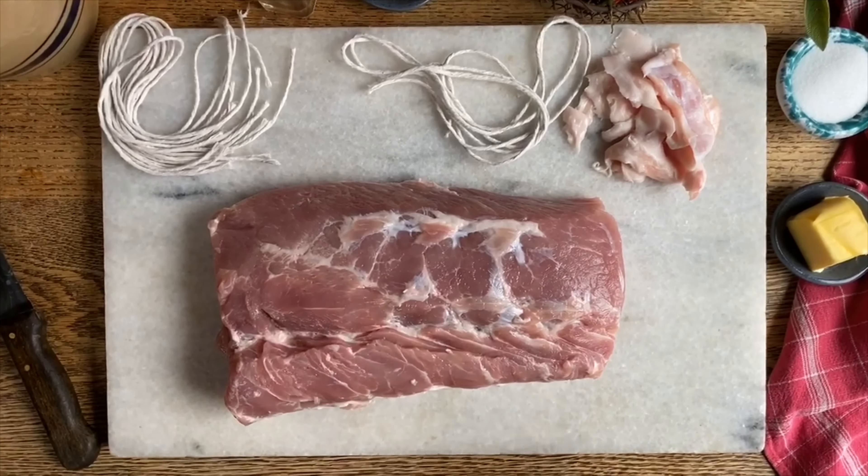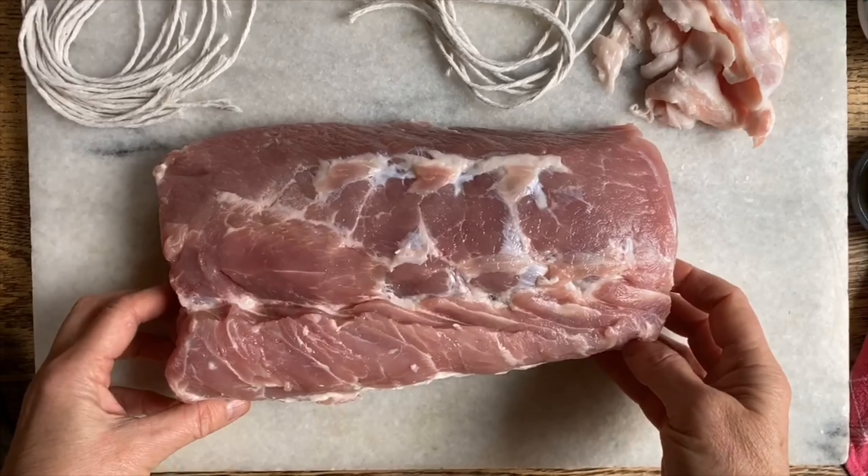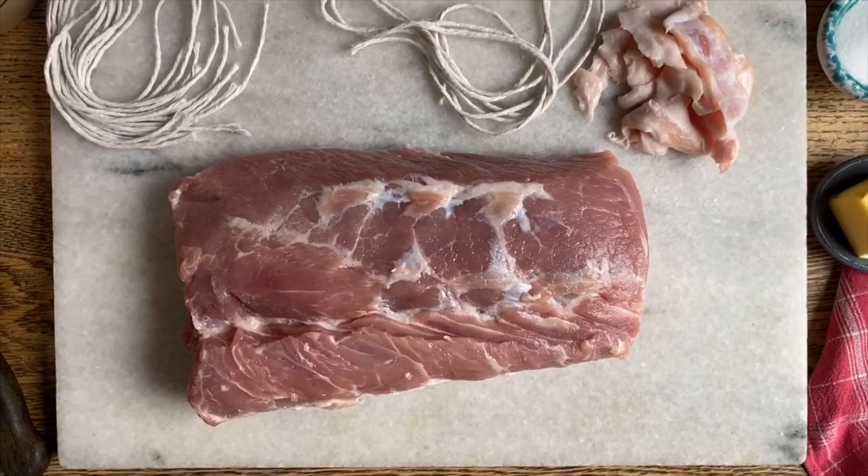Today, we are really excited to prepare an Arista al Latte, which is an Italian classic. It's a pork loin cooked in milk. Let's get started.